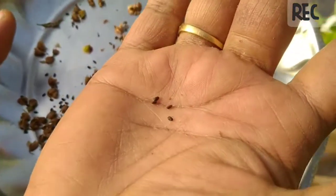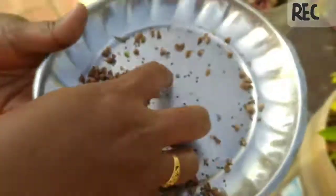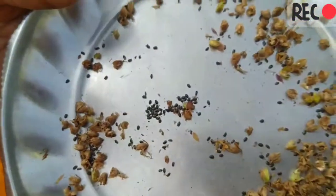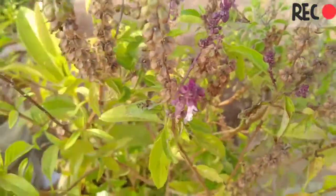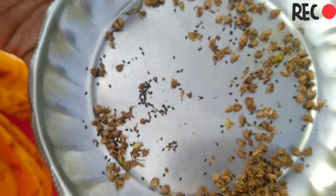If you want to use the container, we will save the salad. We will add the fruit salad. If you want to eat the seeds, we will use the seeds.